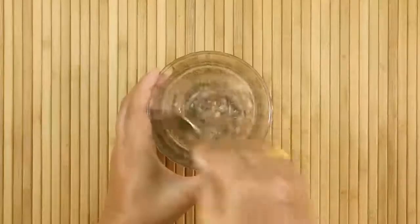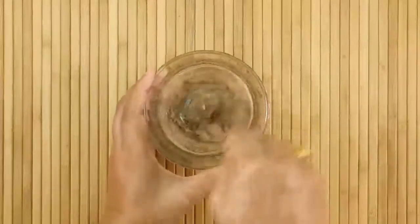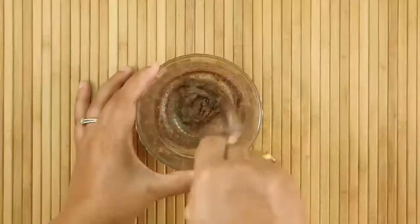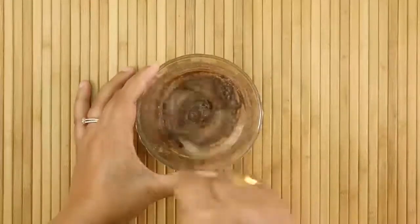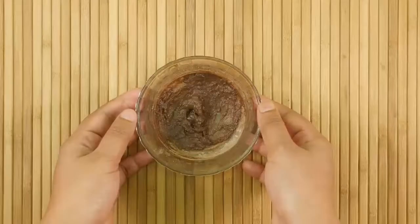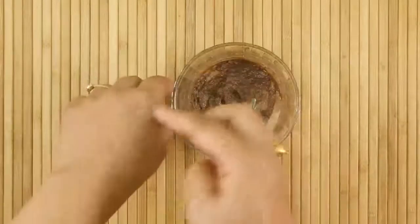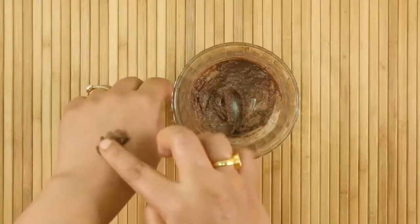Mix them together until it forms a thick and smooth paste. Now you can see our lip pack is ready to use.